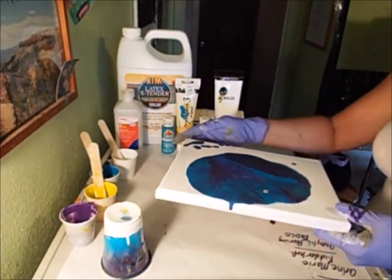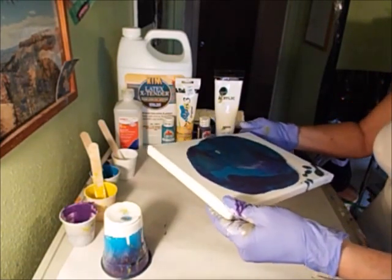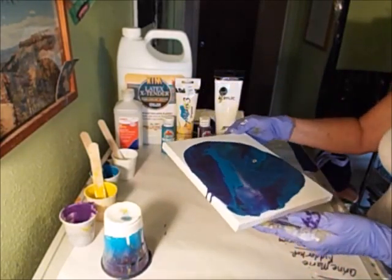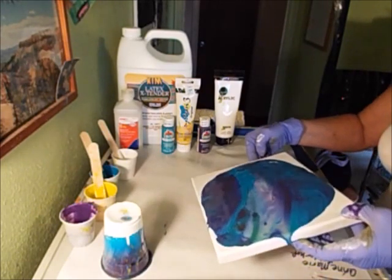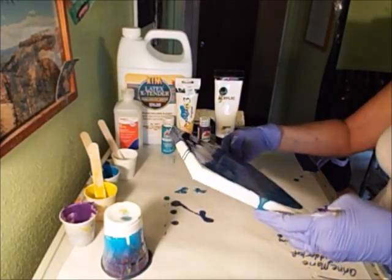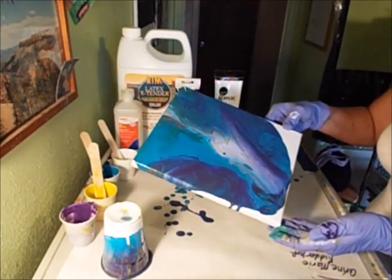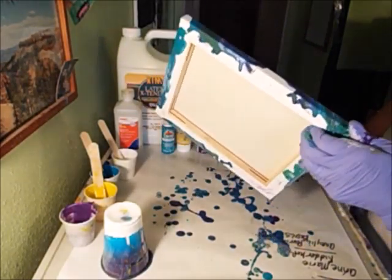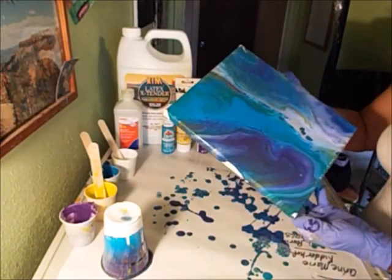I'm going to move it around a little bit, but I may just let it sit after that. Oh my goodness, pretty interesting - just trying to control the flow on it. It's fixing to go over the edge. Well, there's definitely some stuff happening. But like I say, I'm using cheap paints, whereas they used higher end paints.